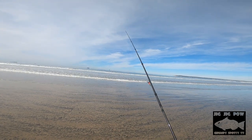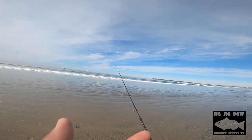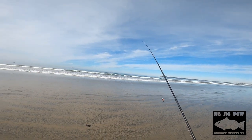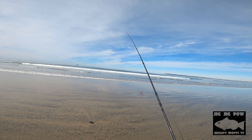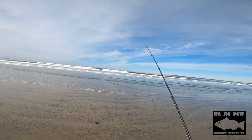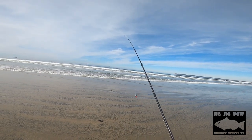Today as far as technique, three techniques worked. One: the steady retrieve was getting hits. Two: constant popping was provoking hits. Three: when the water was really low and the tide was receding, the strike zone was further out, so I used the dead-sticking technique — cast as far as I could to the strike zone and just dead-stick it as long as possible. That was getting hits also. Three ways to catch perch today. Always play with the pattern and see what's working for that day at that beach to up your bite count.